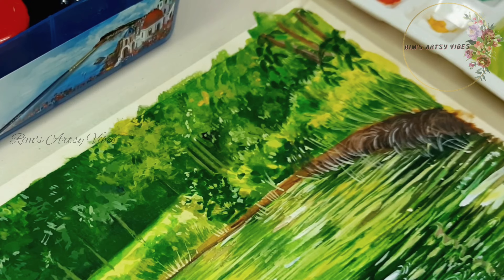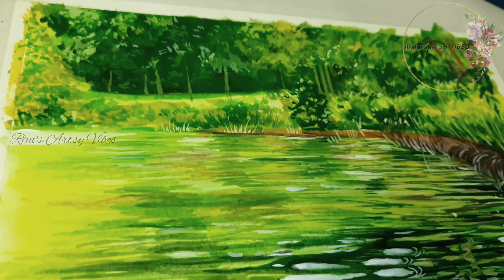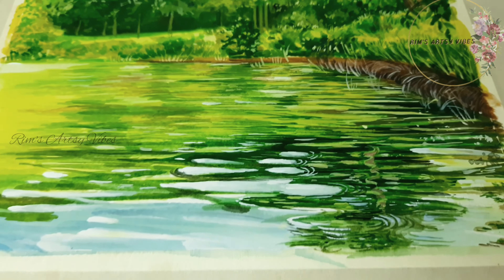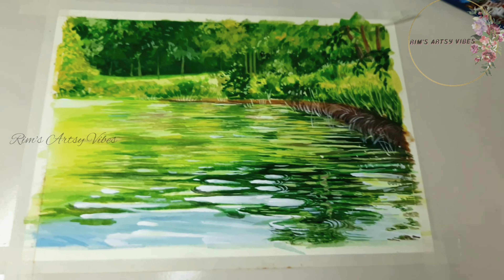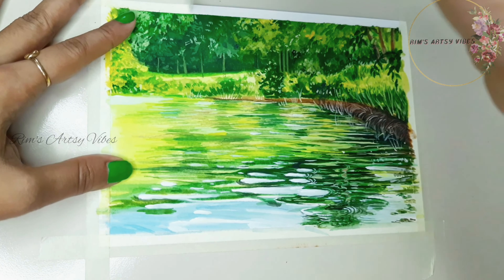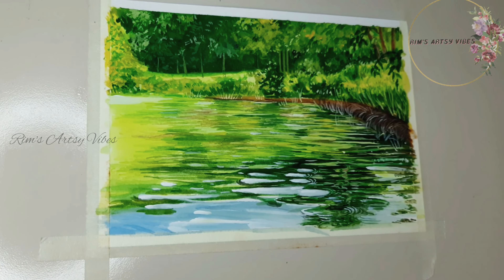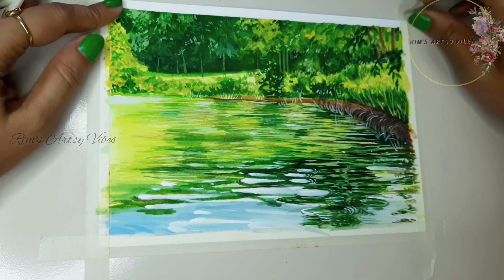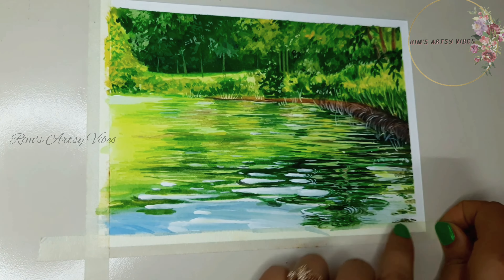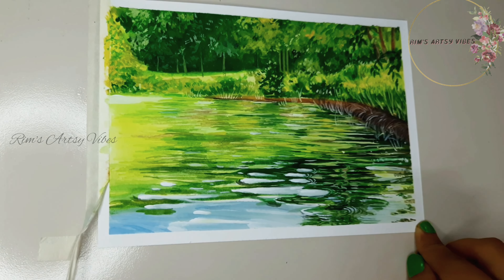And it's done now guys. Take a closer look at all the details. There is and will always be a lot of room for improvement. Tell me in the comment section down below how you find today's painting. Let's remove the masking tape from all four sides — this is so relaxing for me. I just don't know why I find it so relaxing. Do tell me whether you find it equally relaxing to remove the masking tape from your paintings.